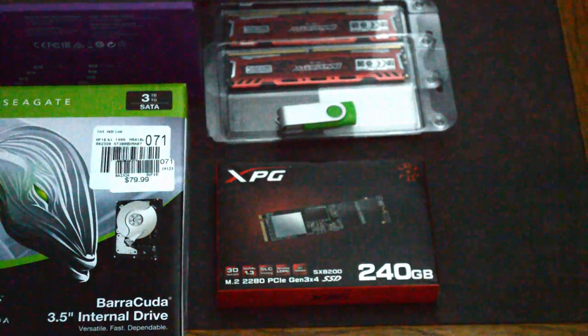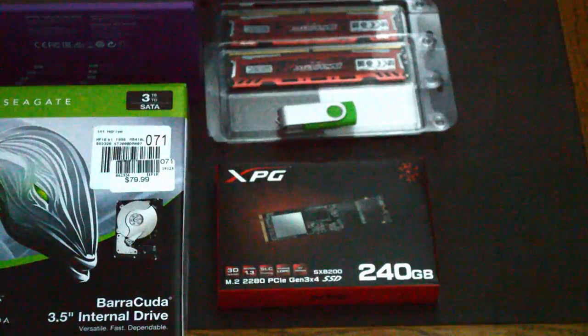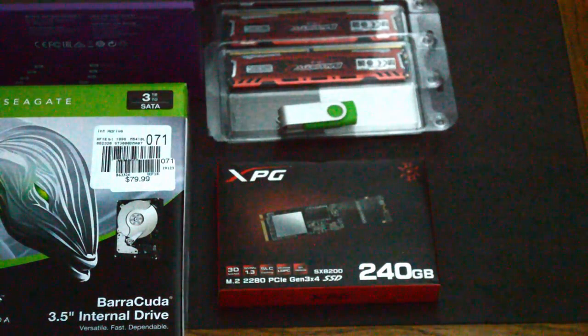Thanks to the generosity of family, we were able to secure an unused 240GB M.2 drive to speed up our boot times and application launch times.